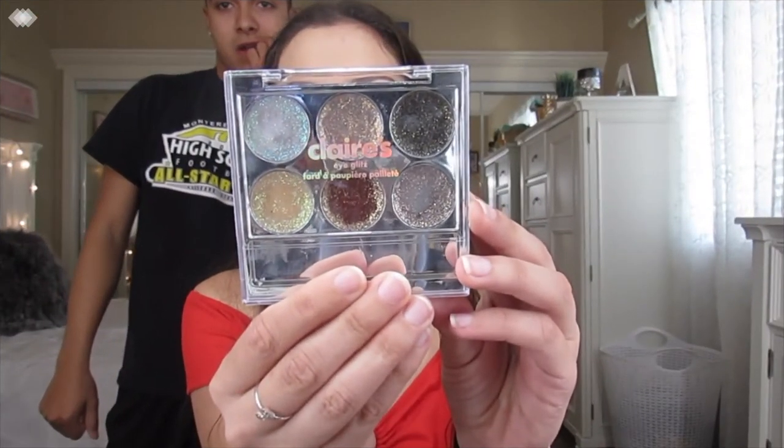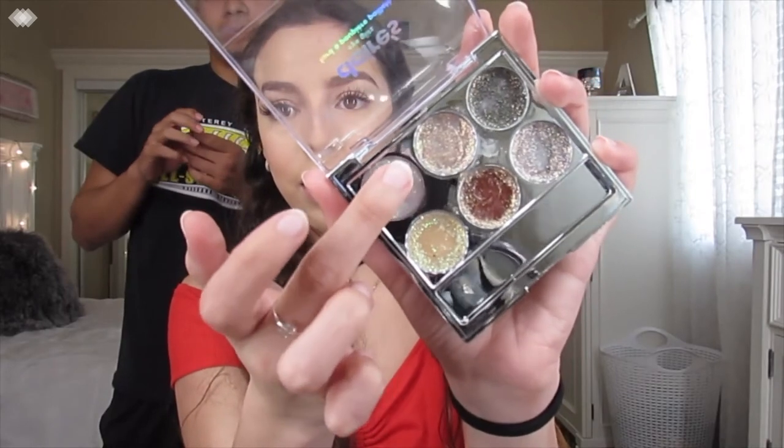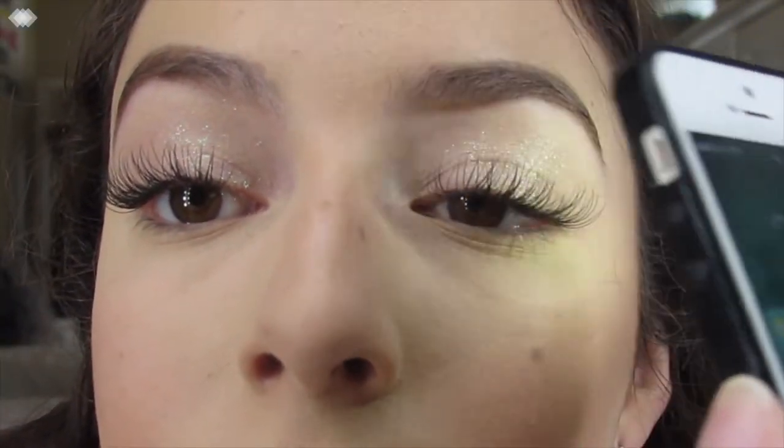Now I'm going to go in with this Claire's Eye Glitz palette — it's my little sister's. She bought it and I thought it was the prettiest thing ever, so I took over it. It's just glitter that you put on your eyes and it's so pretty. I didn't want to leave my eyelids too plain, so I decided to add a little bit of glitter. Right now it looks all weird and chunky, but I promise it was so pretty in person. I even used flash to show you guys how pretty it is. Best thing I ever stole from Ashley.